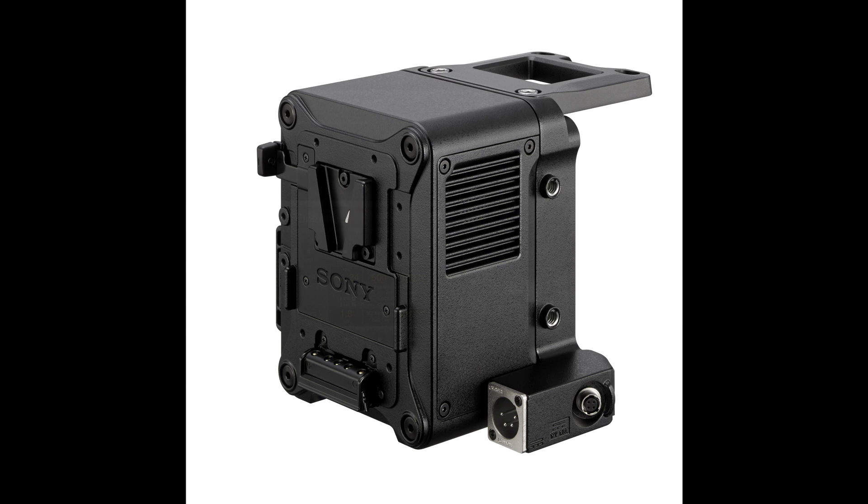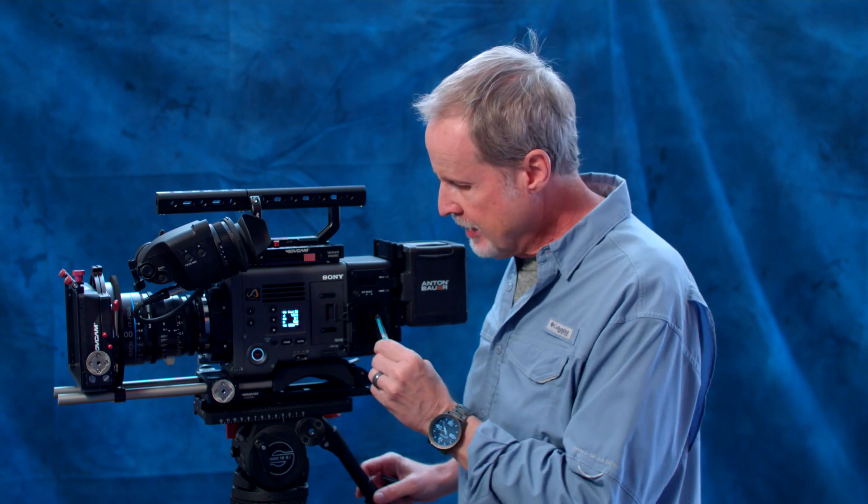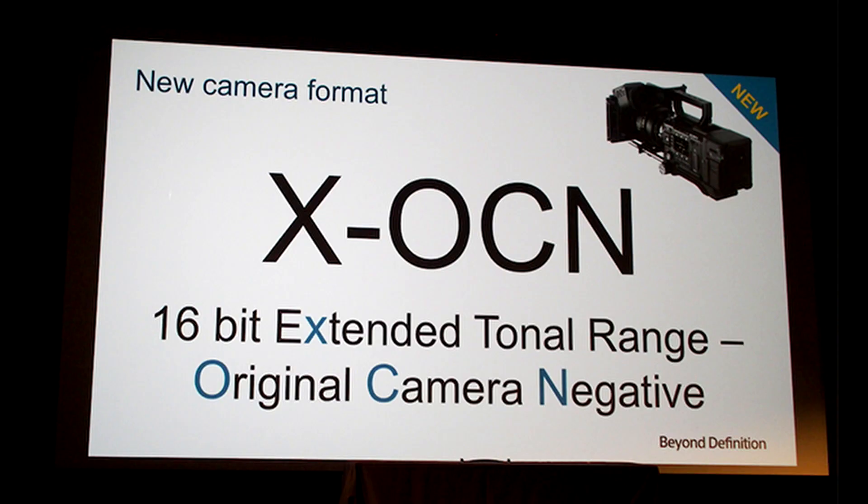The R7 RAW recorder, which bolts on the back here, records on two solid-state cards — this is a one-terabyte one — and it records in 16-bit linear RAW or 16-bit XOCN. XOCN stands for Extended Original Camera Negative. Sony designed this sensor and the recording codecs to mimic the look of shooting negative film. The great thing about XOCN is that your file sizes are much smaller than straight 16-bit RAW — we're talking 140% more record time on a card and about 60% faster transfer speeds.